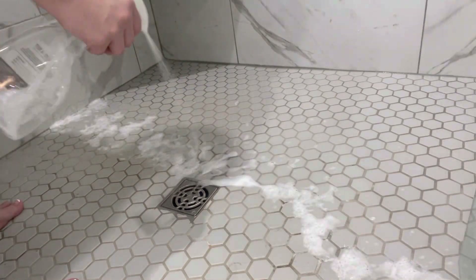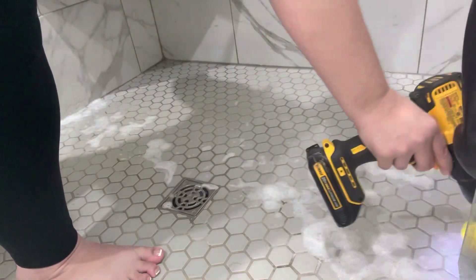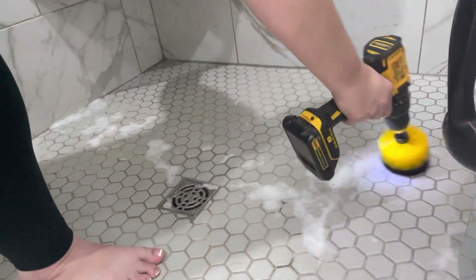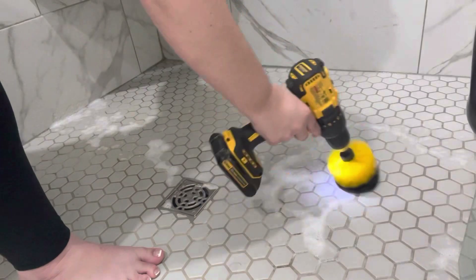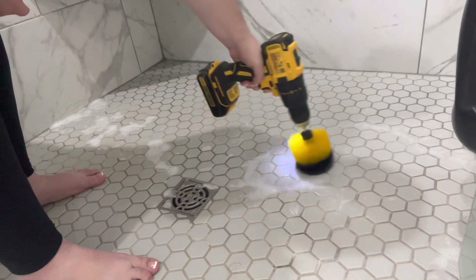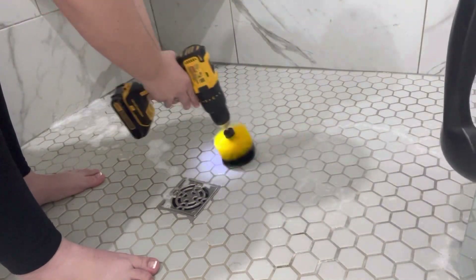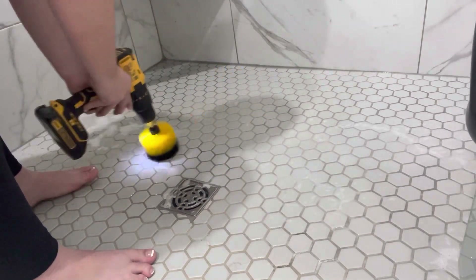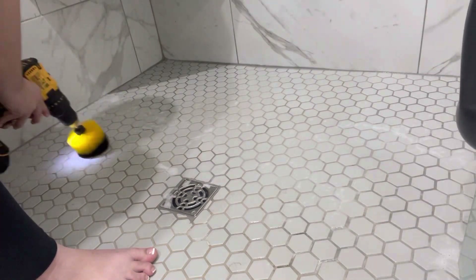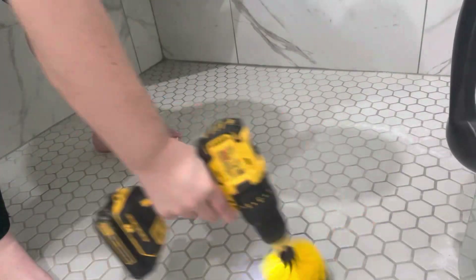I did have to keep switching hands because that little tool was pretty powerful. The more that I used it, my hand would get tired from the vibration and from holding the button in. So I would have to switch hands or use both hands to help steady it a little bit. By the time I got done with this process, it took me about 30 minutes, maybe a little bit longer to clean the whole shower. My hands were definitely tired, and my back from bending over.